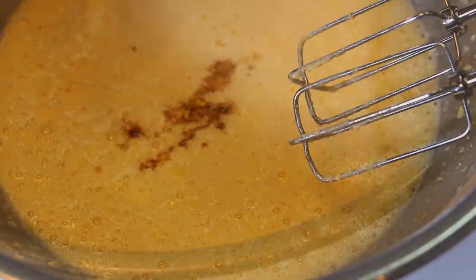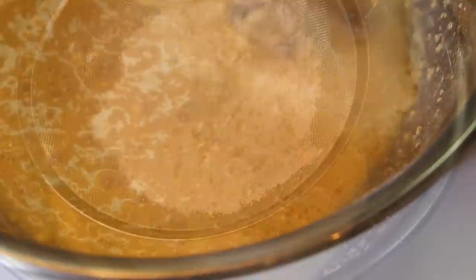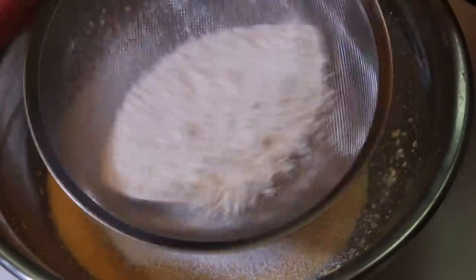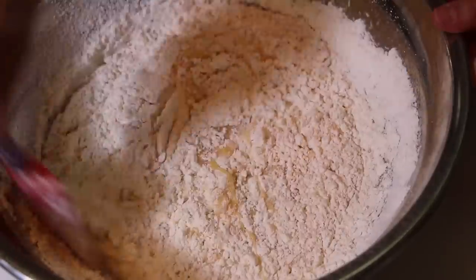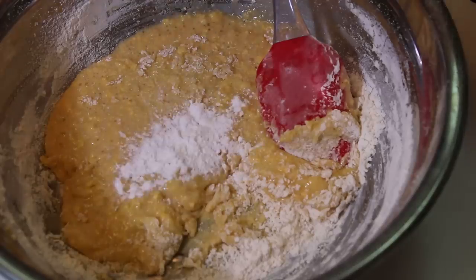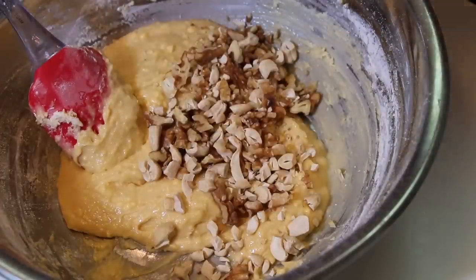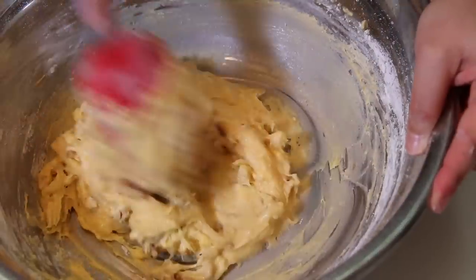Add the vanilla extract and mix for 30 seconds. Time to add the dry ingredients — sift the flour over the egg mixture and mix. Add the baking powder and mix until you get a smooth batter. Add the chopped nuts and mix.